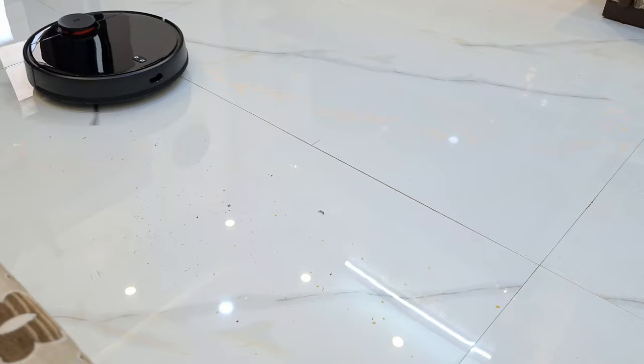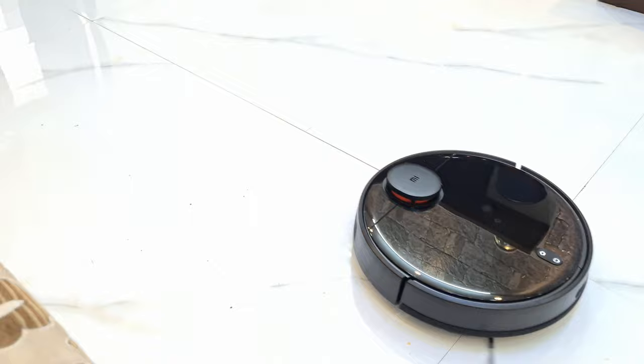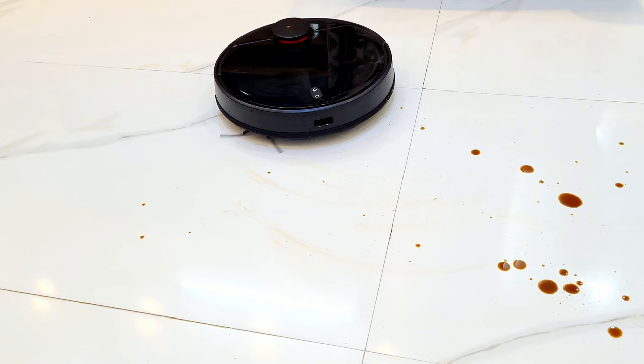I tested this vacuum cleaner for 1 year, and today in this video, I will tell you where the vacuum cleaner will fail, and which people should not take this vacuum cleaner.